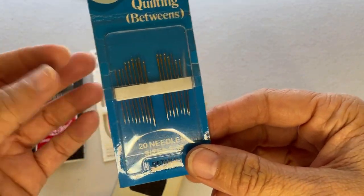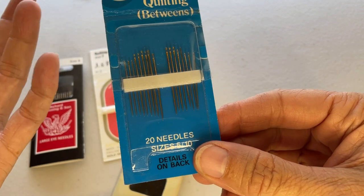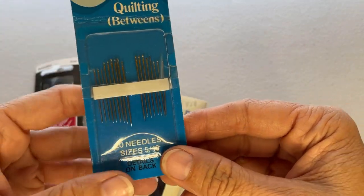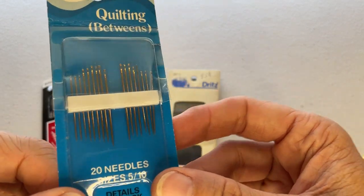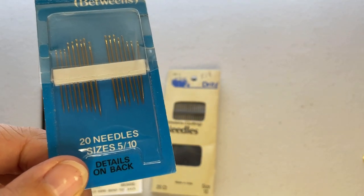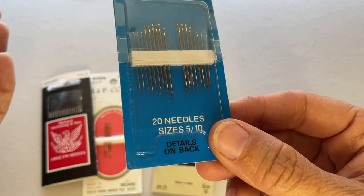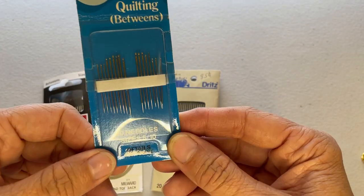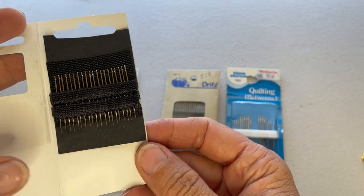Quilting needles are great for making quick, precise stitches. They're also good for detail work if you're using a heavier fabric. The reason I wanted to share quilting needles is because as hand stitchers working with English paper piecing, we may at some point also want to hand quilt our EPP quilts or other projects. So quilting needles are the perfect needle for doing that. Here's another set — they're nice and short.